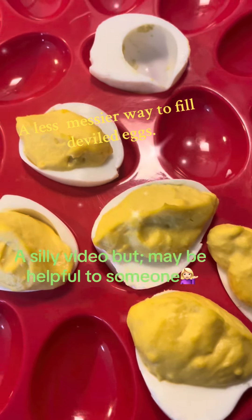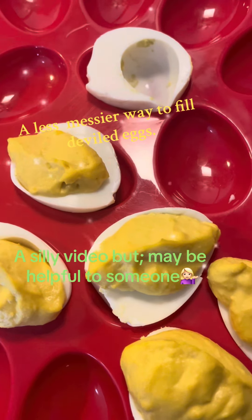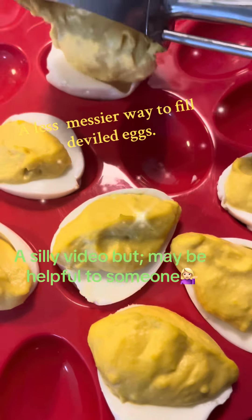I wanted to show you the easiest and simplest way to do deviled eggs without making a mess. You can put it in a ziploc bag, cut a little hole at the bottom and squeeze, or use saran wrap or a piping bag. But if you don't have that, you can use an ice cream scoop and just put it in there and it'll do the same thing.